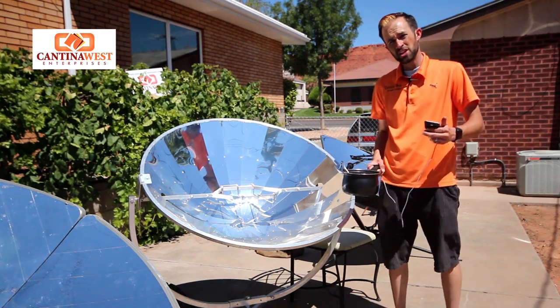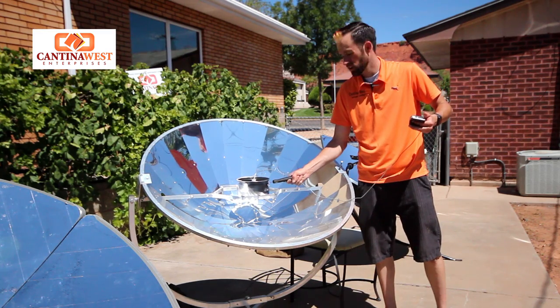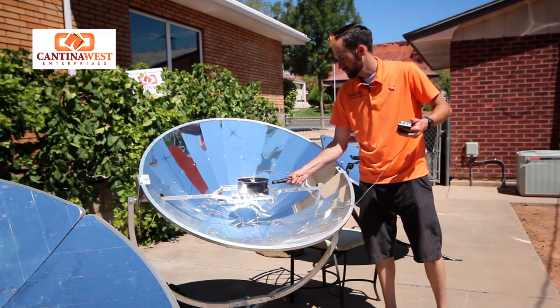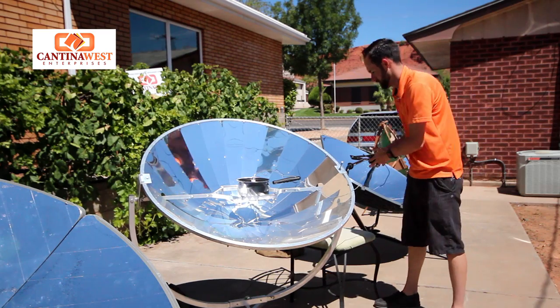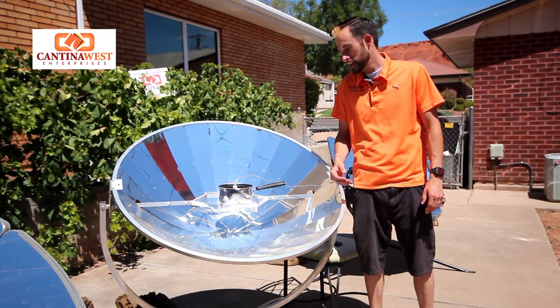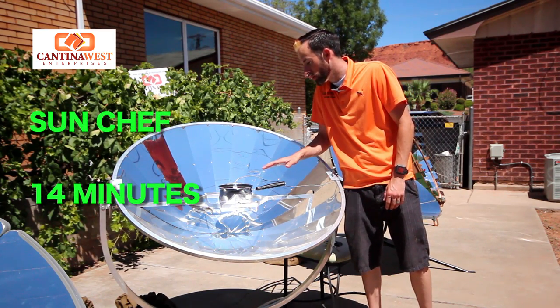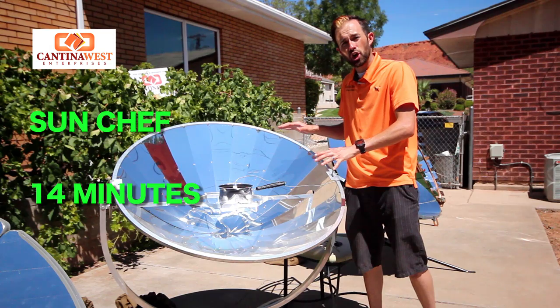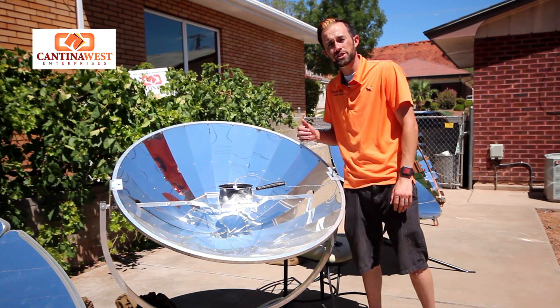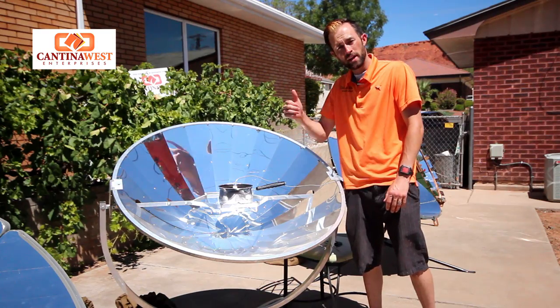We're back here with the Sun Chef. We're going to see how long it takes to boil 1 liter of water — place it right on here and we'll be back to see how long it takes. After 14 minutes we are at a slow boil. Because this is not as large of a parabolic, it will not reach temperatures to produce a rolling boil. Let's go ahead and check out the next one.